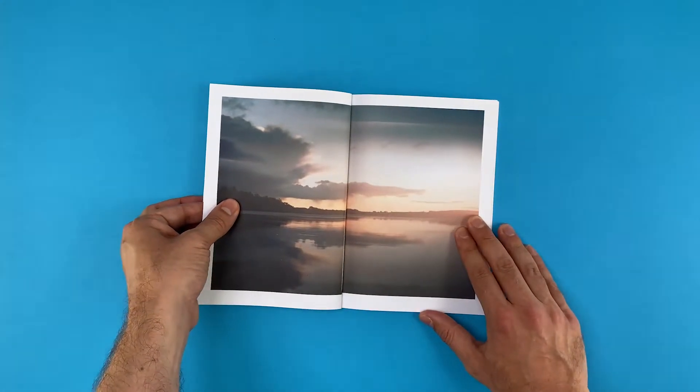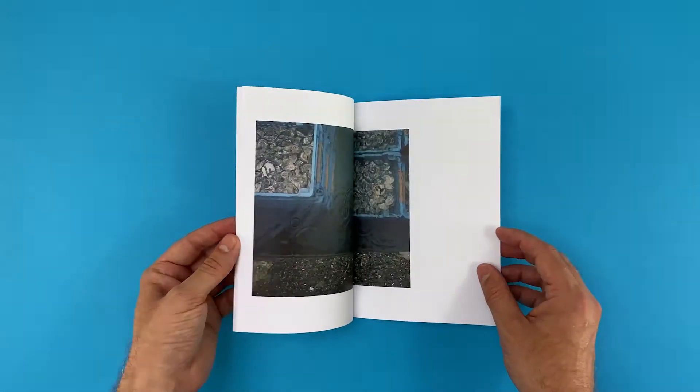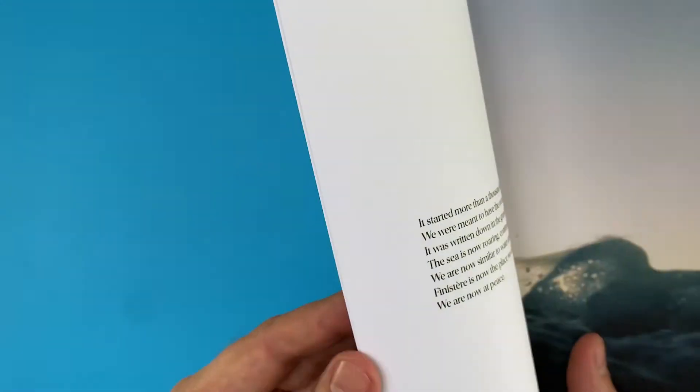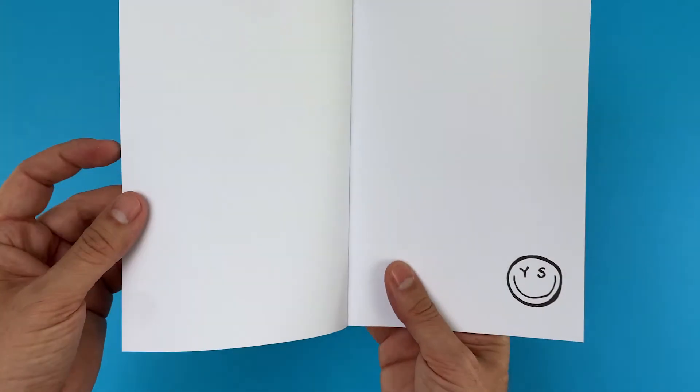Check out Yannick's superb photography. There is a nice flow without adhering to a specific grid layout. We love his smiley face logo on the first text page — so cool.